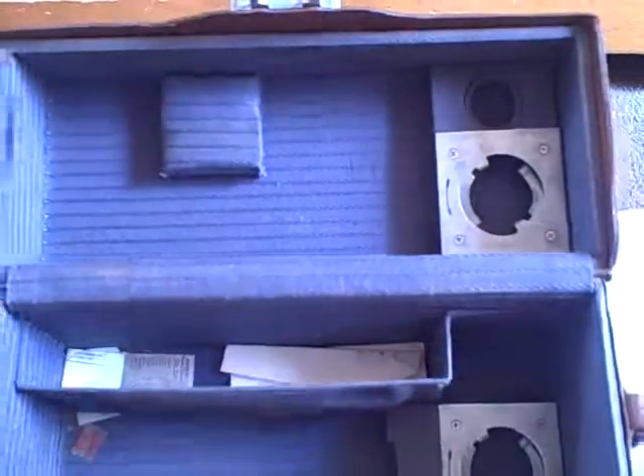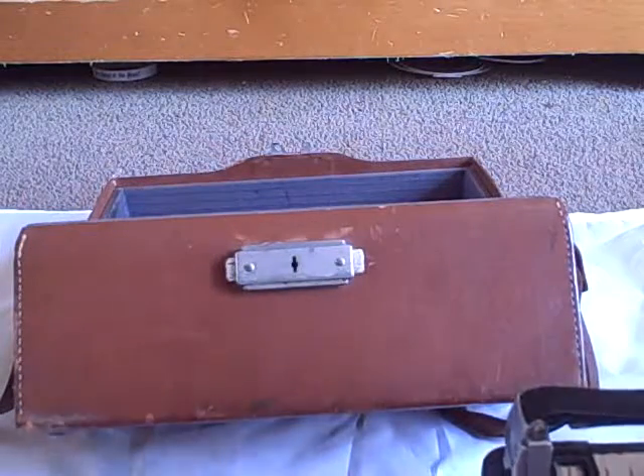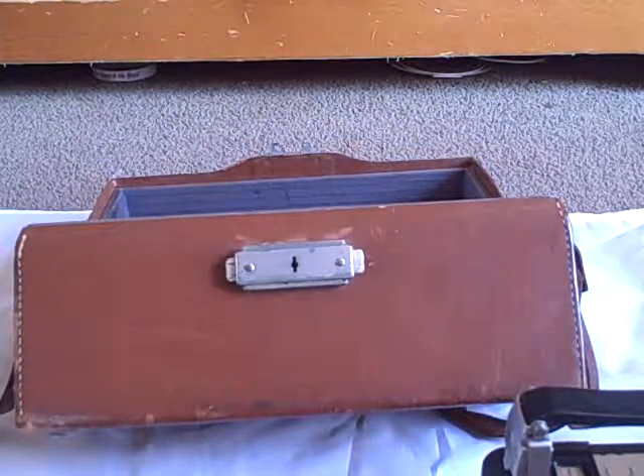There's about a million bits of paper in there. I'm The Camera Crafter. Goodbye.